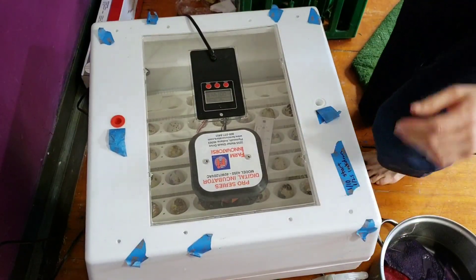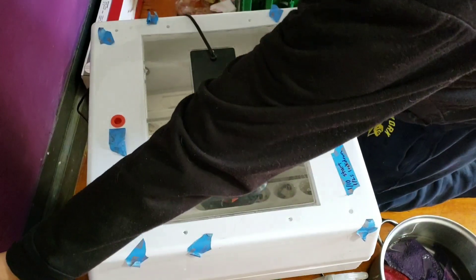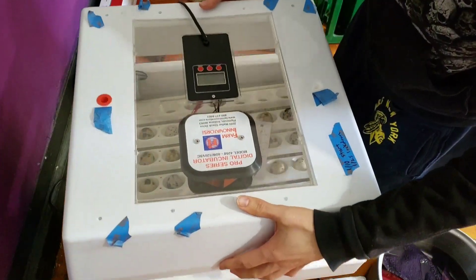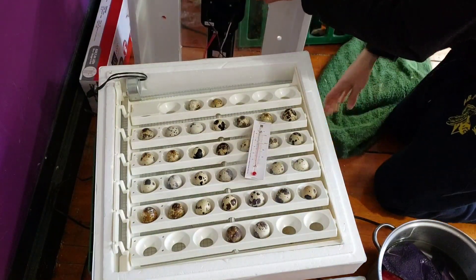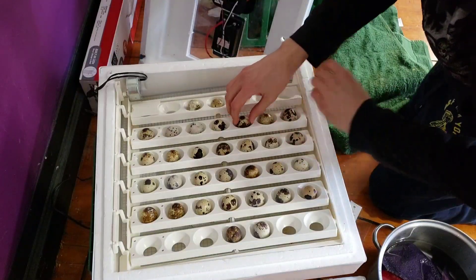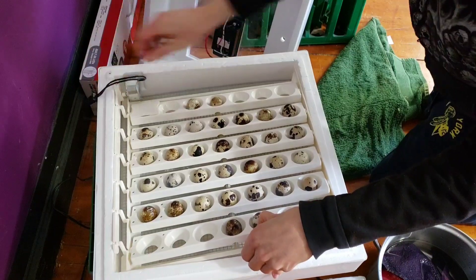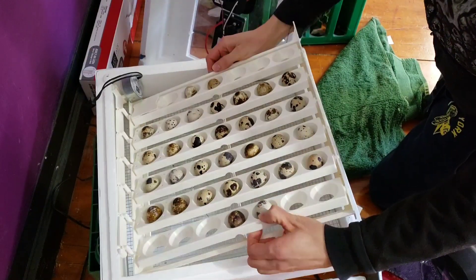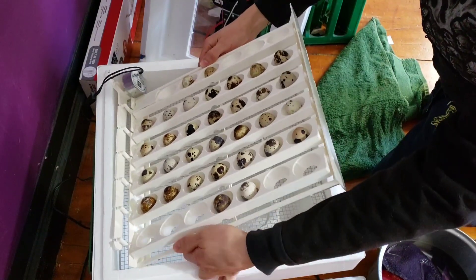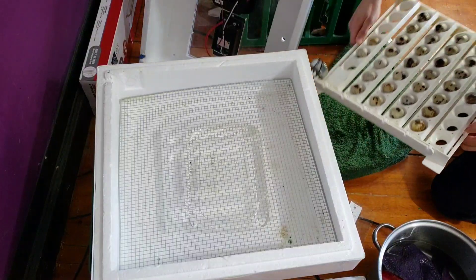Alrighty, first we need to unplug. It's crunch time. I'll take this one.